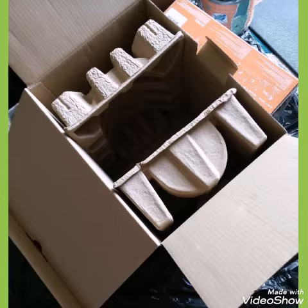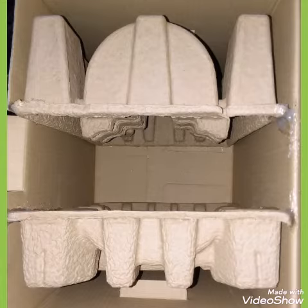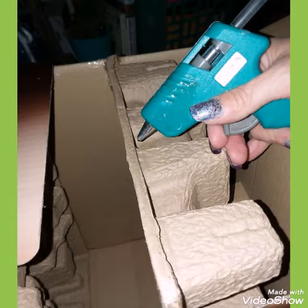To support the top of the nightstand, we're going to hot glue these pieces that came inside the box — they were holding the Keurig — so we're going to stand them up like this and hot glue them in place. Then we're going to fold the flaps back down, gluing them into place as well.